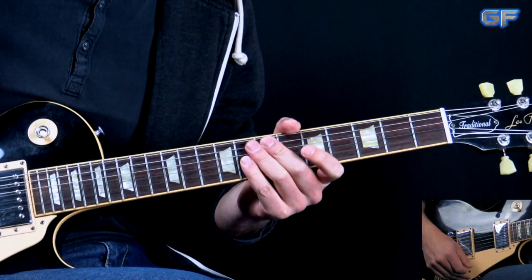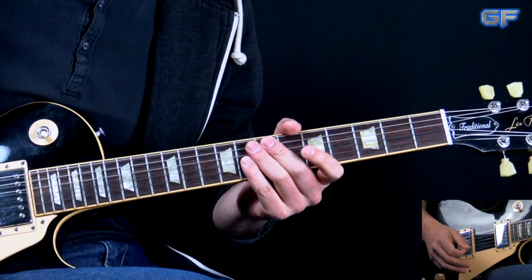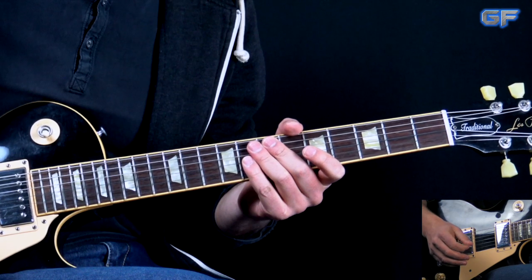After the first verse we go right into the second one, and we do exactly the same as we did with the first one. So we're going to move on to the next section, which is the bridge section.